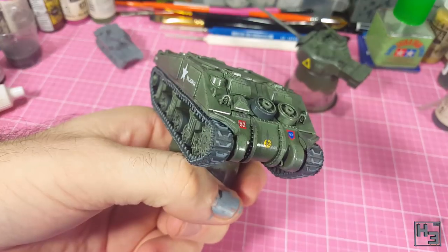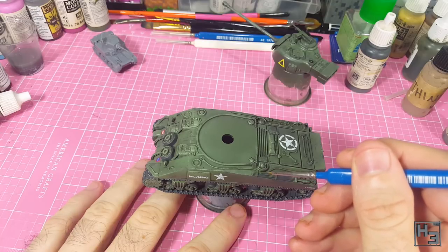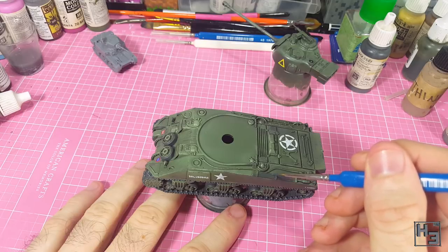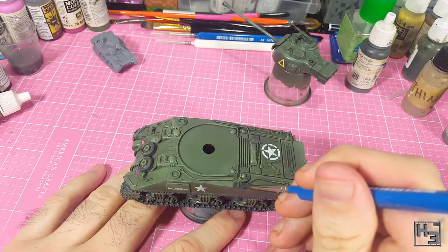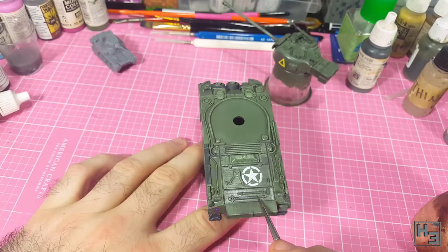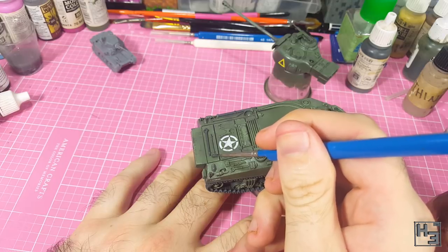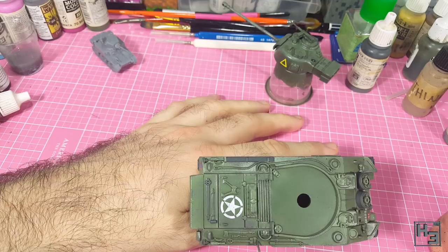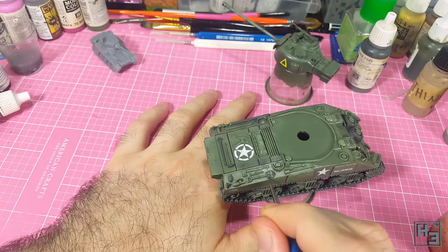Then I get the black grey out again and paint the spare road wheels — which I totally didn't forget to paint while I was doing the tracks and regular road wheels. I'm going to continue using the black grey for a while on the tank's tools. You could use any colour that you want really, but I feel like it's pretty convenient just to use one colour. I paint these — I assume gun cleaning rods — which are pretty easy to paint, obviously trying to avoid the straps that are holding them down.